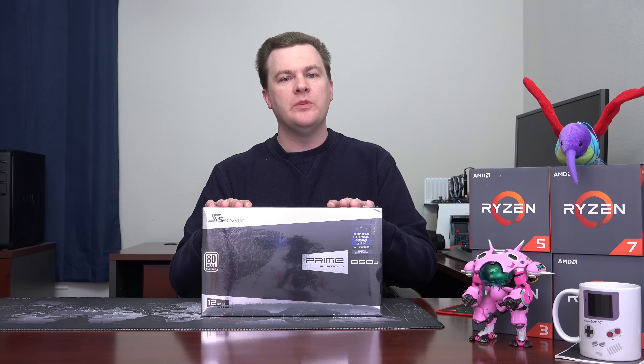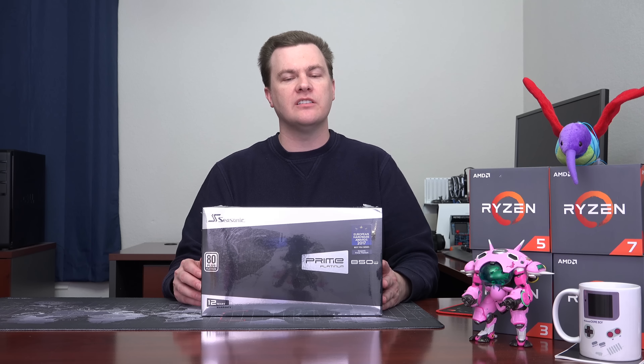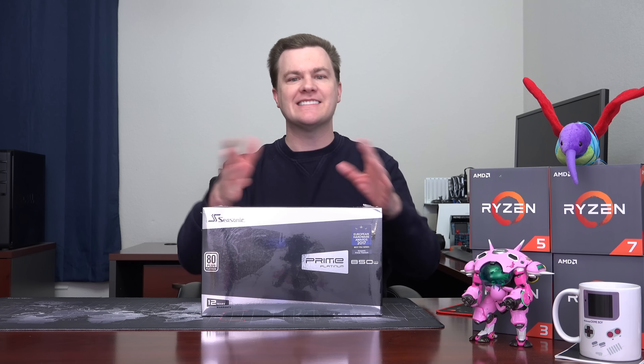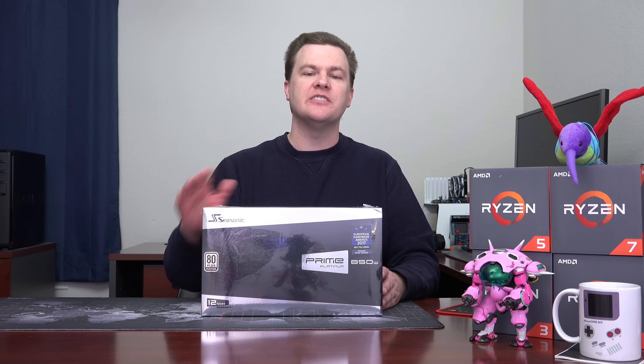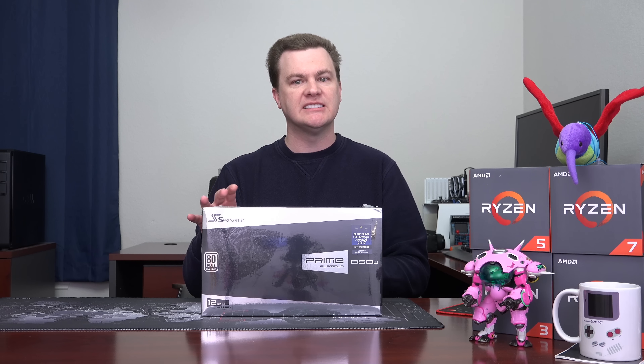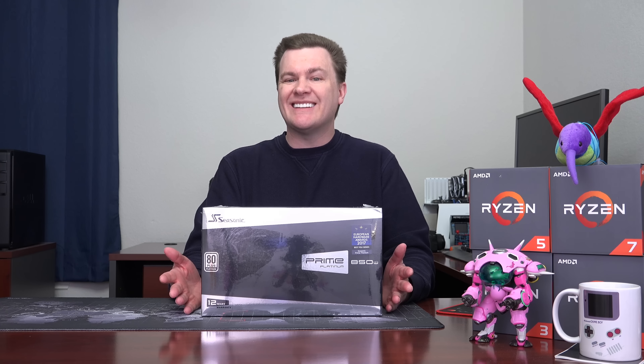One quick note before I open this up: when it comes to consumer level power supplies you can order off Amazon and Newegg, this is about as top of the line as it gets. I'm sure NASA has something fancier in their command centers, but in terms of the internal components and design — rather than go through a lot of drudgery detail about how the connectors work, the fact that there are no internal cables, it's all solid state, and there's very low ripple noise — just suffice it to say that it's basically as good as you can buy.